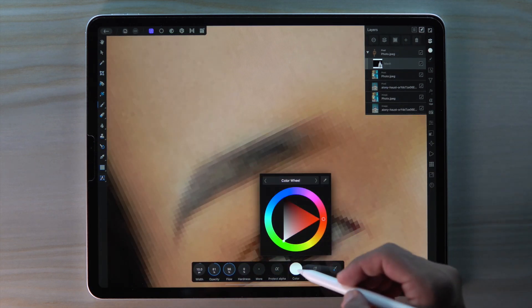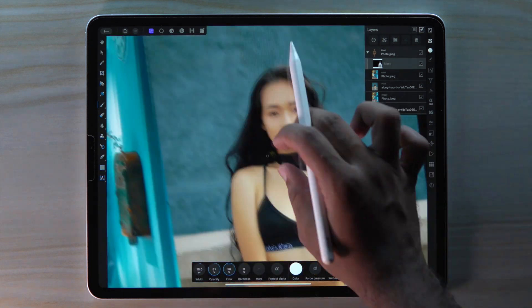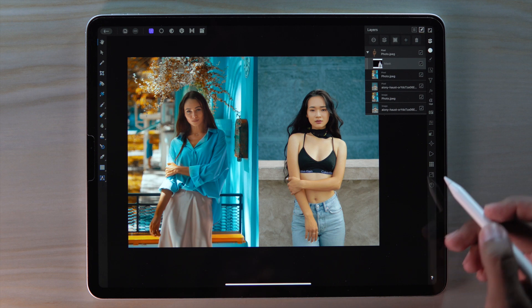You can always change the color between black and white. Now everything looks fine.